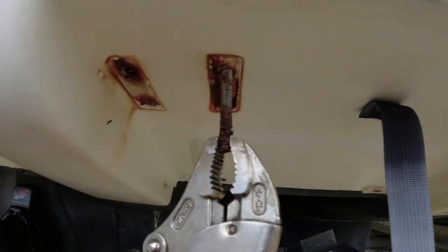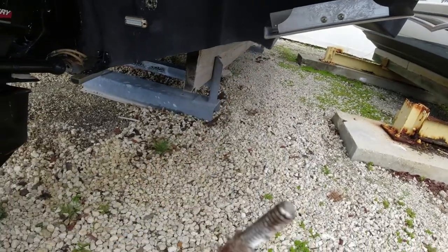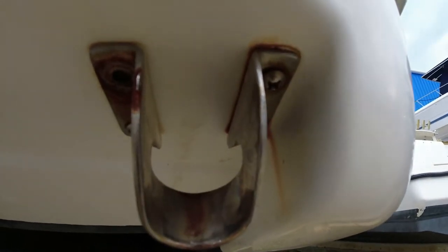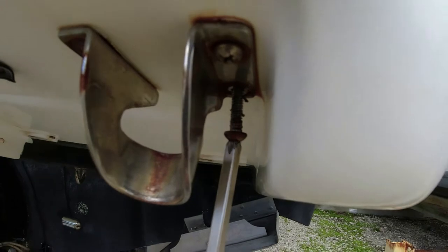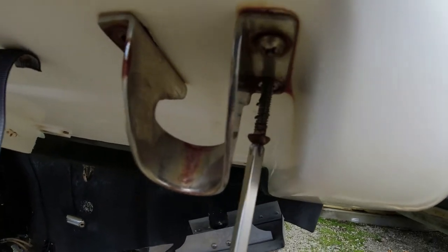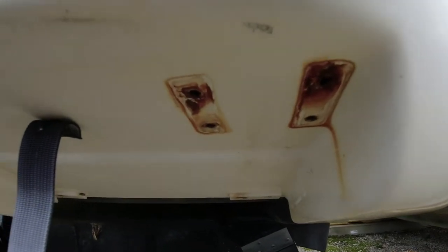These bolts are all headless so I have to try to get them out. The Phillips head is completely gone so we have to pull them out to replace them. That's one down, one more to go. They're not easy to come out because they have 5200 on them, so it's a little difficult but not impossible. After about 25 minutes we've been working on these screws.